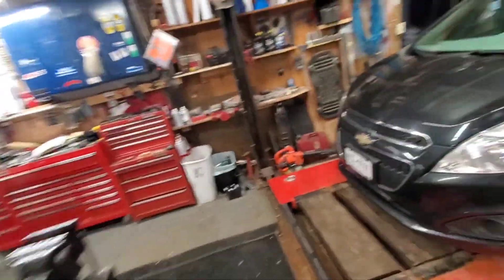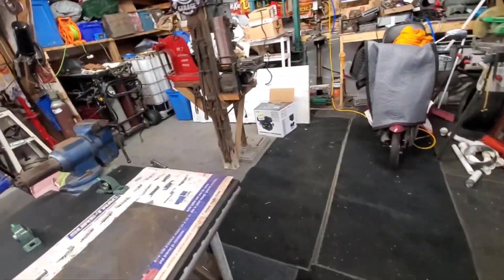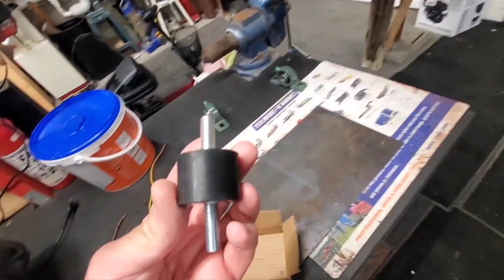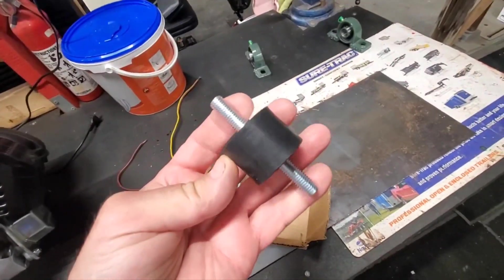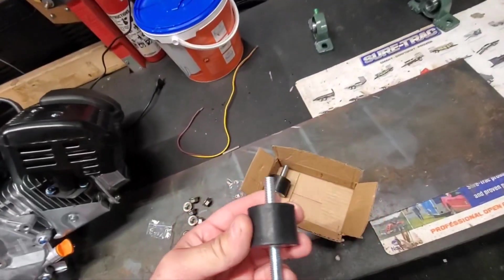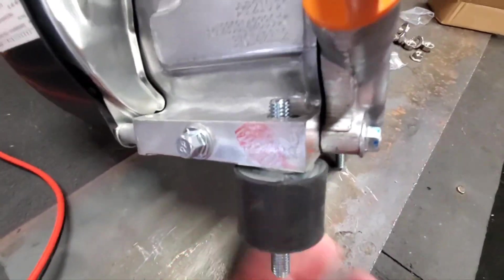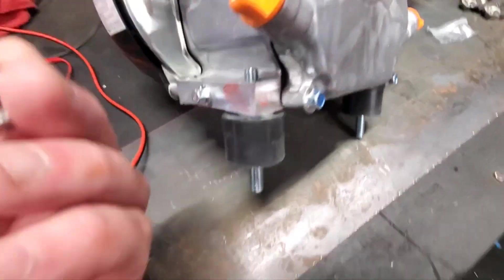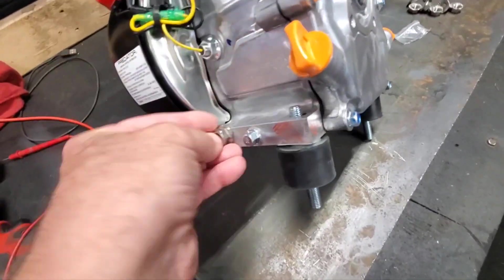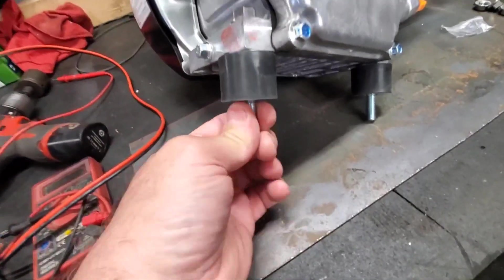Hello everybody! I ordered my anti-vibration pads for the machine. I wasn't sure if I got the right ones because they're all metric — this was 10 millimeters, so I'm thinking that's got to be about three-eighths. Luckily I got lucky because they fit right in. They've got the self-grabber nuts, and now it'll be sitting up on rubber.